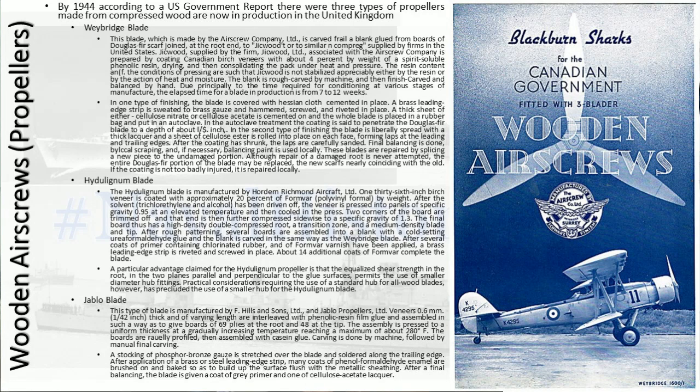Hello and welcome to another two minutes. This one is on air screws, otherwise known as propellers, and specifically of the wooden variety. There are three types of wooden air screws which were being produced by 1944, and these are all refined versions of what was being produced in the 1920s.